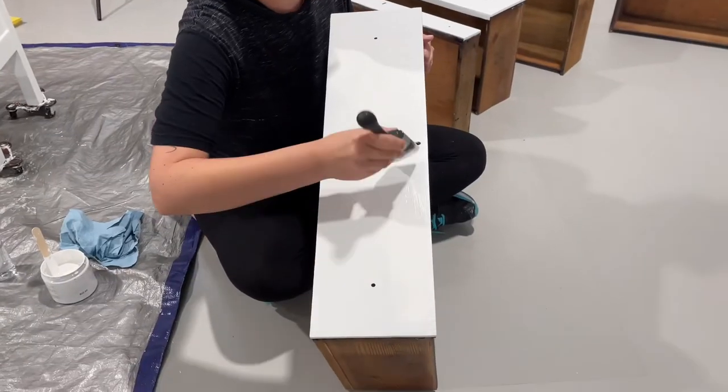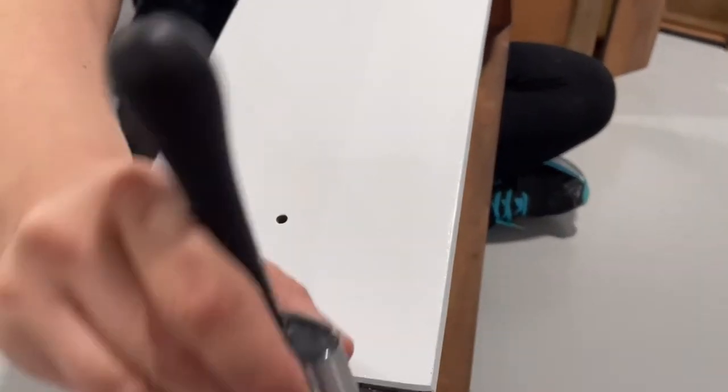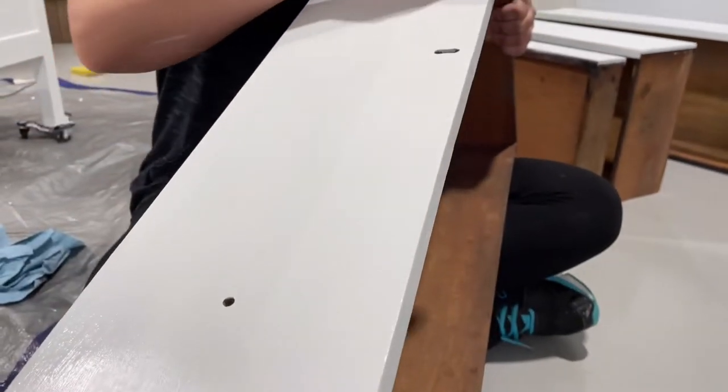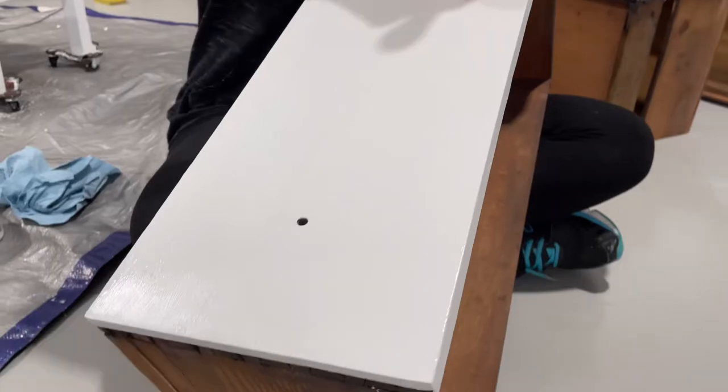And now for the white paint. I'm going to be using Arctic White by Paint Couture for the base color of this piece, and it took three coats of primer and three coats of white paint just to get the full coverage I needed.